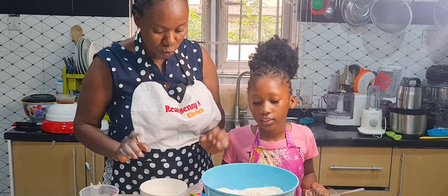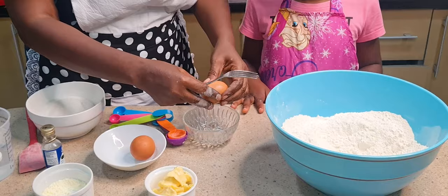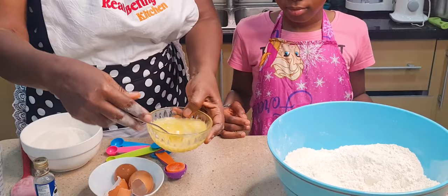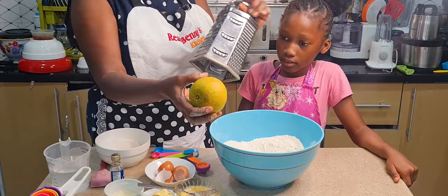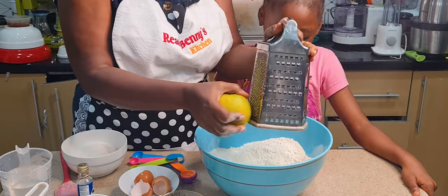Now I'm going to crack the egg and whisk it with a fork. These are smaller eggs — if you have a big egg you can just use one. Now, since we are making orange chin chin, I'll get my grater and grate some orange zest. The back of the orange is what they call orange zest. You take the small part of the grater and start grating.